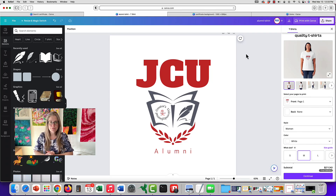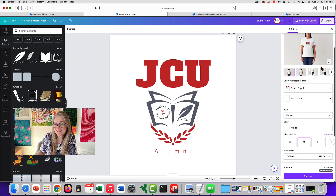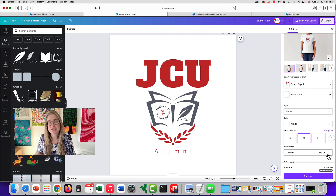I discovered something pretty cool while trying to design swag for General Creators University: you can actually design t-shirts in Canva and preview what they're going to look like. Canva is trying to sell you their printing service, but they charge around $27 Canadian for a t-shirt. You probably want to use print-on-demand companies that can do it much more cheaply — I'll link to a video after this one with some companies you might want to consider.